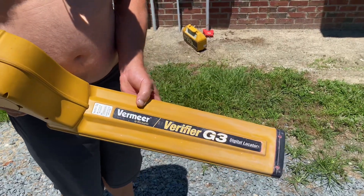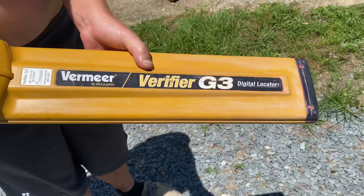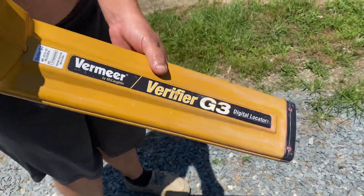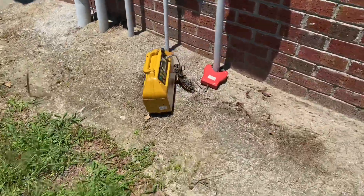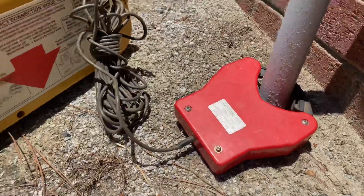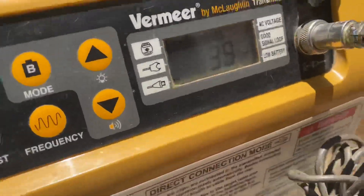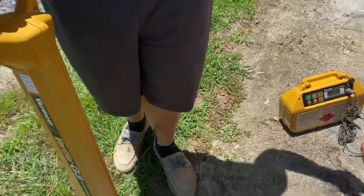This is our video on the Premier Verifier G3. We got it hooked over there with the coil mode on 38 kilohertz. This is our spectrum.